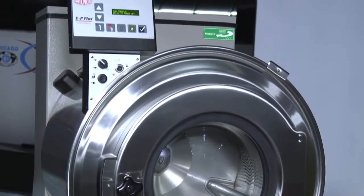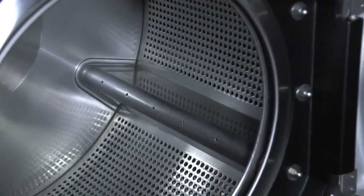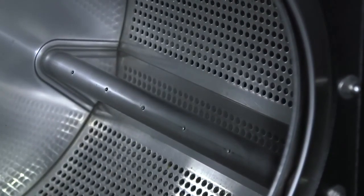This model is 34.5 inches wide and fits through a three-foot doorway. With 4.5-inch ribs in the cylinder, better mechanical action is achieved.